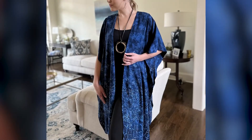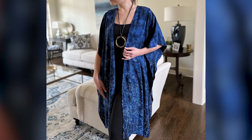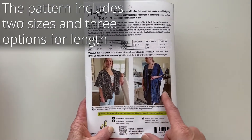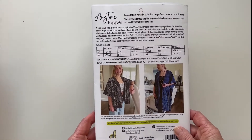Here you can see a wonderful sew batik rayon — batik rayon that has a border print — in the full length. So this is the long. This is a bandana style, and there's a length in between that makes a great beach cover-up or robe.